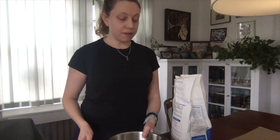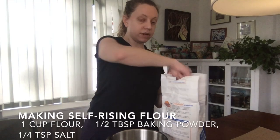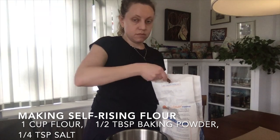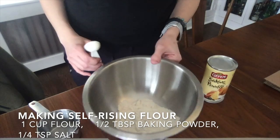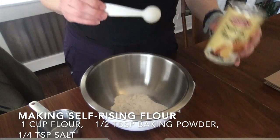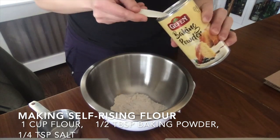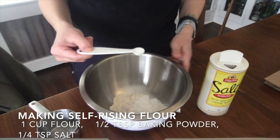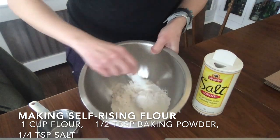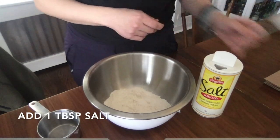To make the base paint, if you have self-rising flour, put in one cup. If you don't, we'll make self-rising flour: take one cup of regular all-purpose flour and put it in the bowl. Then add half a tablespoon of baking powder and a quarter teaspoon of salt, and mix it around. Now you've made self-rising flour — congratulations! We're moving on to the next step: add a tablespoon of salt.